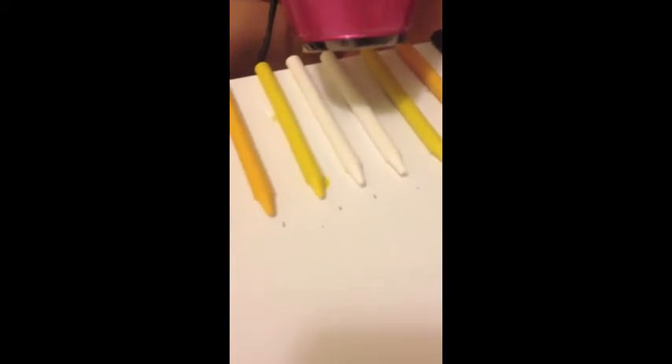Oh look, they're getting all glossy. Oh, the yellow one's melting — do you see it? Yeah, oh my gosh!